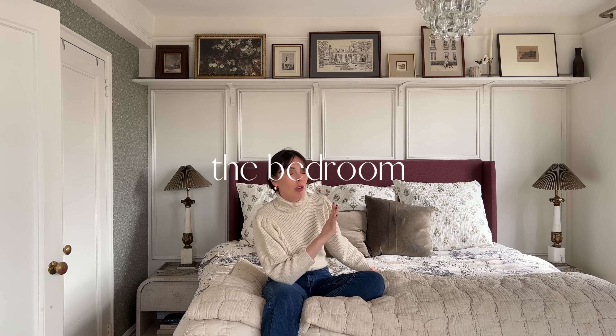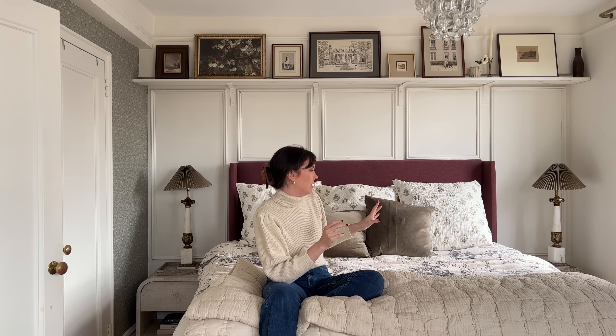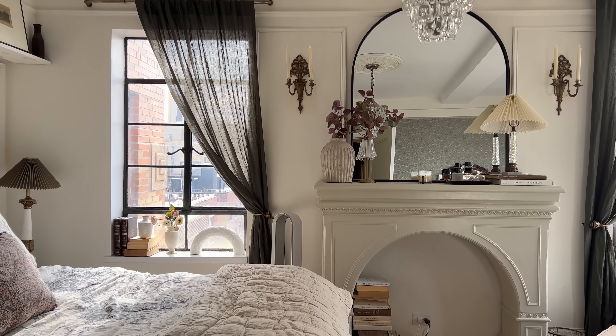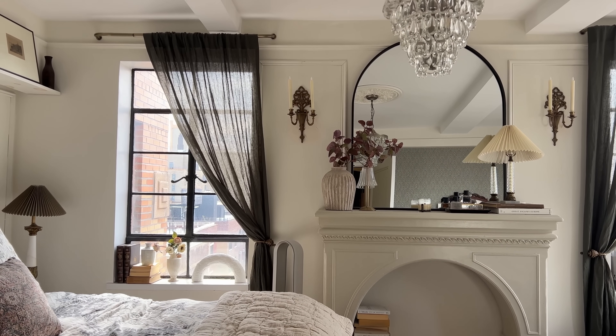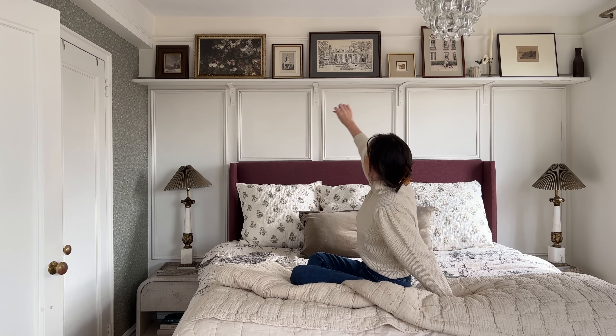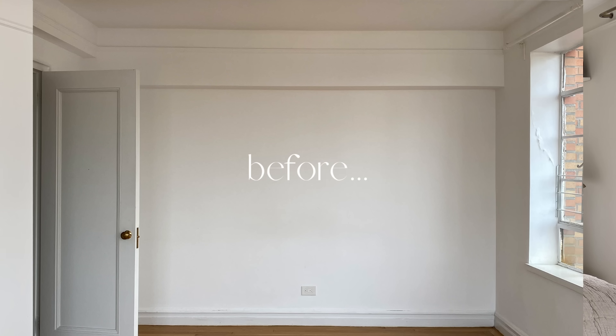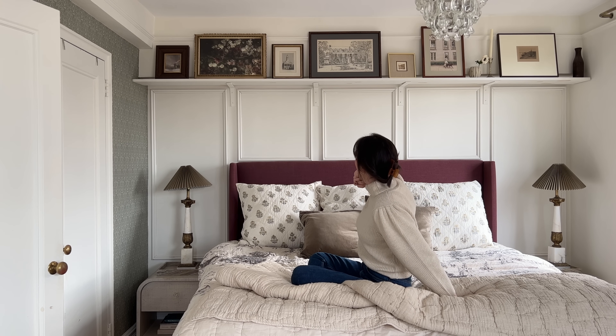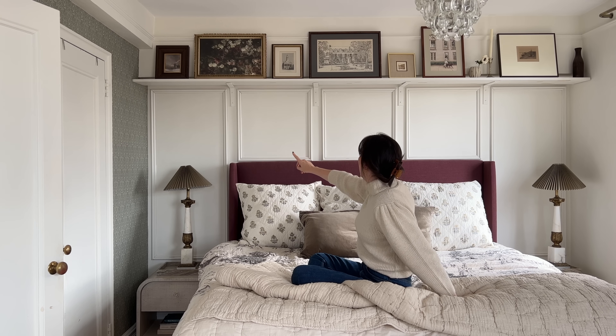In the bedroom, the bedding is a mix of fall and winter — it doesn't quite match right now but that's okay. On the wall behind the bed we added wall molding and a shelf at the top to disguise the fact that a chunk of the wall protrudes quite a bit. It looks a little strange without it, so we added a shelf for art and picture frames and I love how it came out.